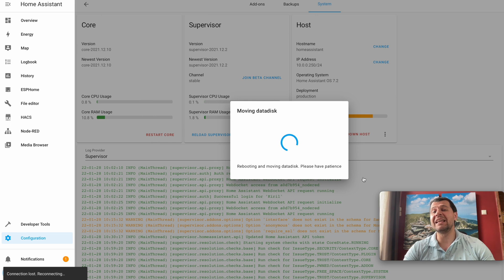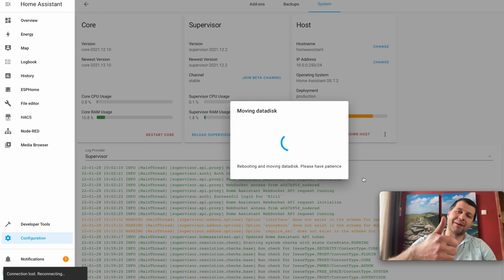Look how easy the whole process is — the complexity is hidden under the hood. The system will prepare the Home Assistant external data disk and reboot. The whole procedure will take 10, 15, or even more minutes depending on the speed of your new data disk. Please be patient and do not shut down or reboot the device until it is all finished.